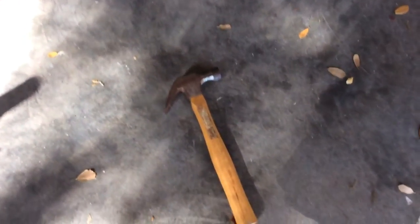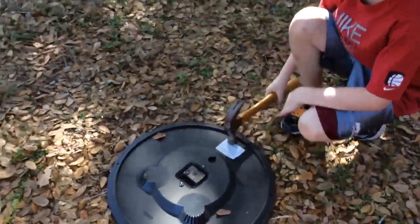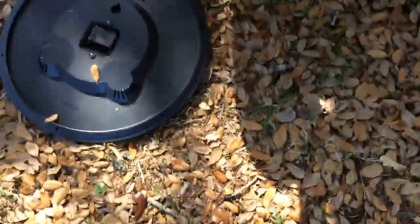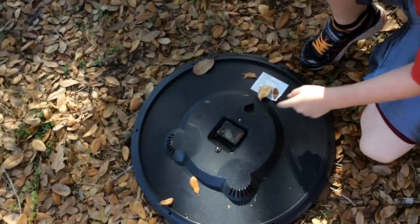Ethan, how about you just give it one good smack with this hammer — just one good smack with the hammer on this side. Okay, so he's going to give it one good smack with the hammer. Okay, let's see it. That did completely nothing — hit it one more time.